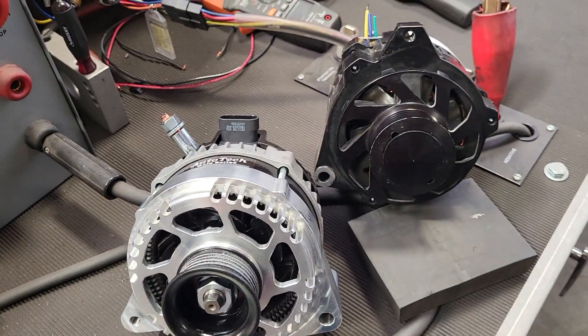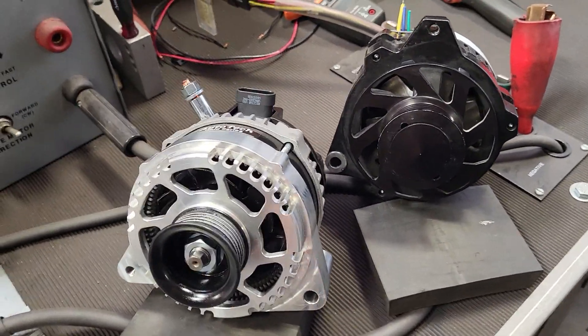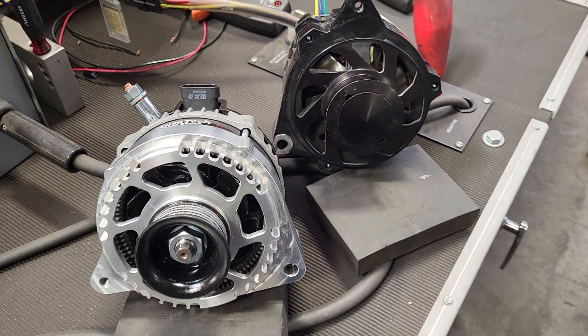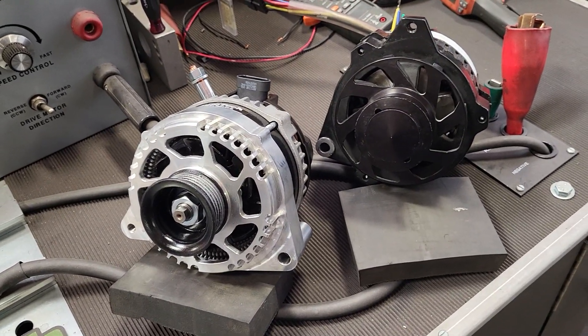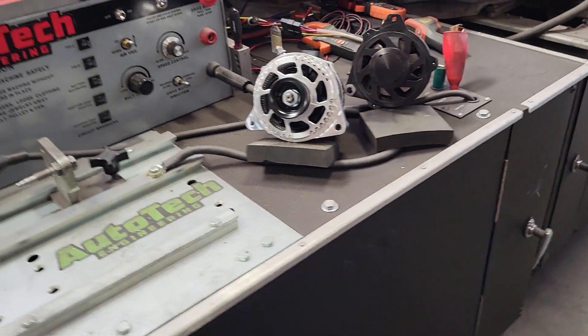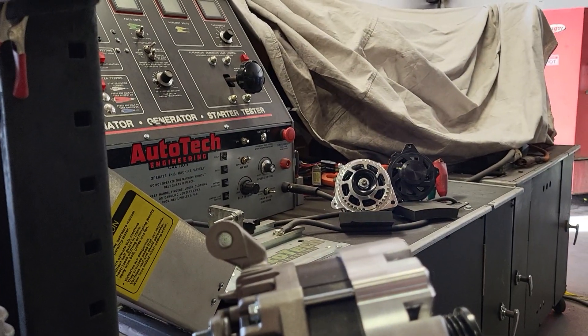We're going to show you peak output as well as idle output, and what the voltage settings are with a low draw on them at low RPM — because that's where most of these vehicles really struggle, in the idle RPM section. Give us a minute and we'll put the alternators on the machine and give you some side-by-side comparisons.